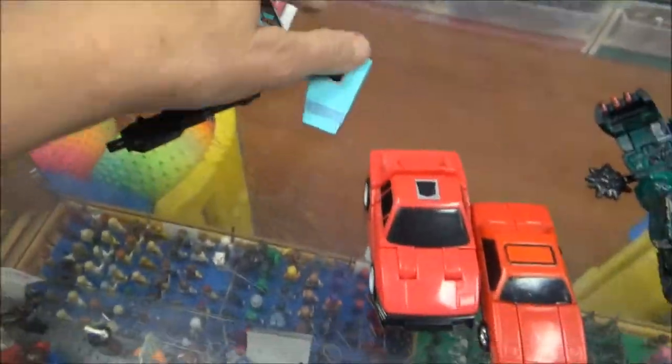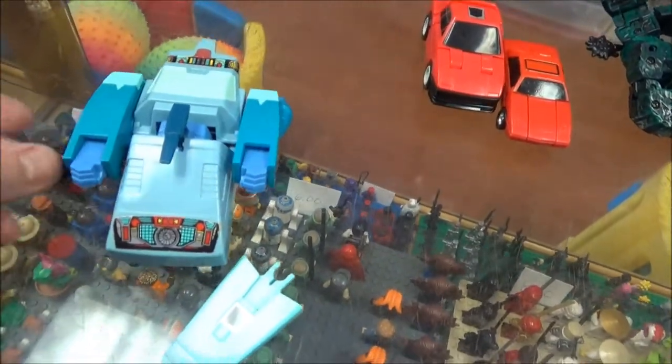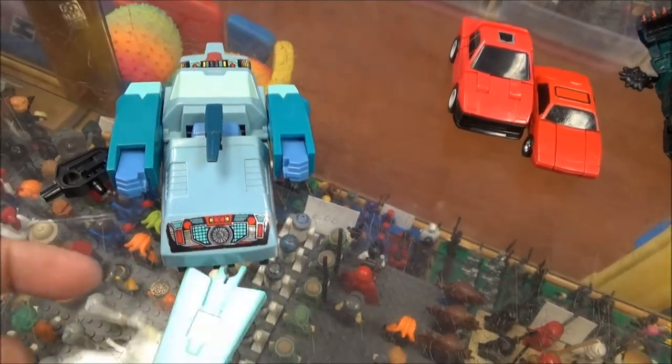Here is Blurr. It's got that gun and this is the shield — it goes on the front here. That's going to be $45.